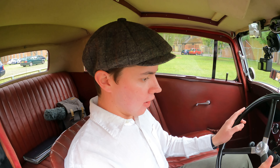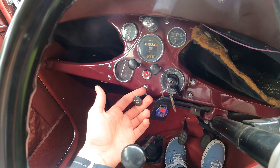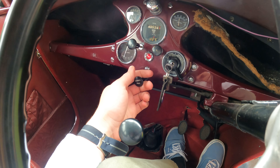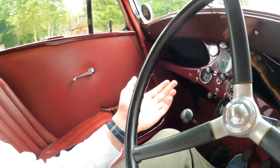So, start the car. Turn your key for ignition. You've got a choke there, and this is a pull to start. Now, it was being a bit temperamental earlier, so I'm going to pull the choke out a bit and give it a bit of gas. Just like that, you have a working car.